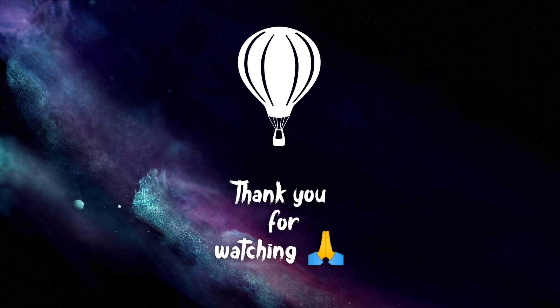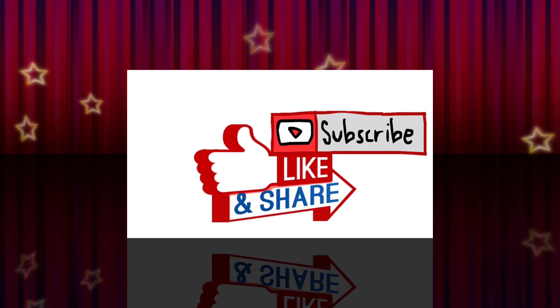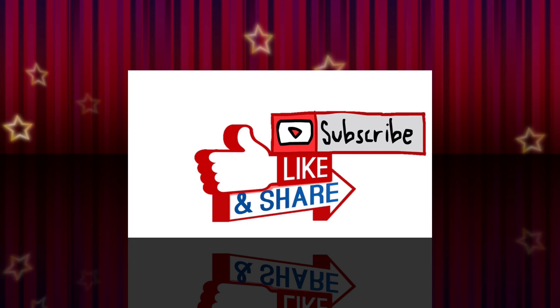This is the production plant. Thank you for watching this video. Please do like, share, and don't forget to subscribe for more updates.